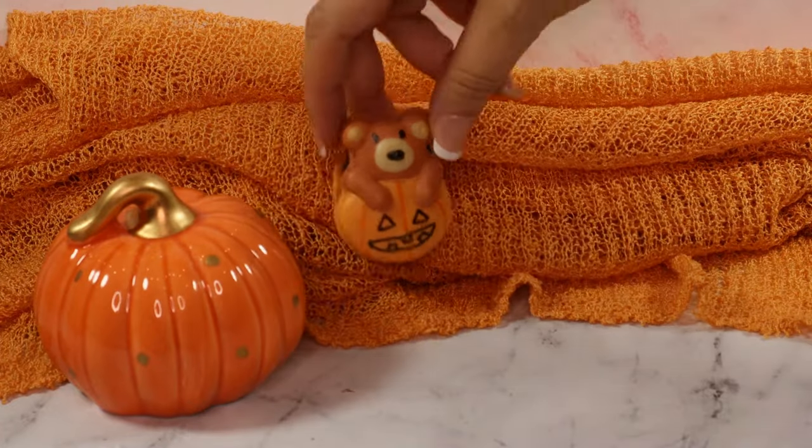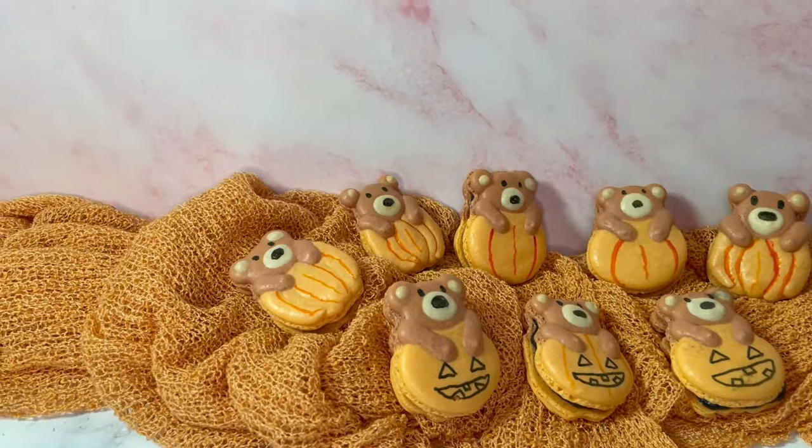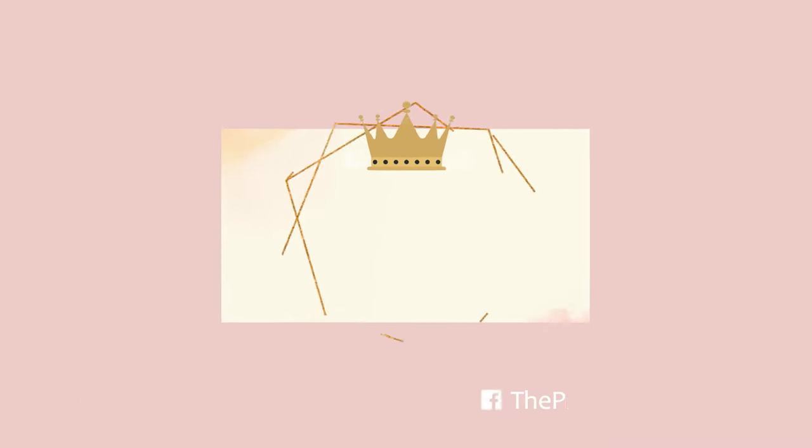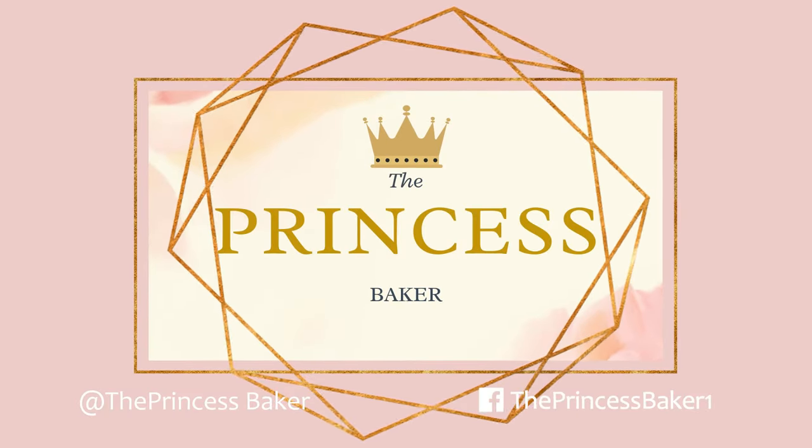For a filling, chocolate ganache goes in the center to make these macaron cookie sandwiches. Isn't this little guy so cute? I hope you've enjoyed making these autumn character macarons with me. Make sure you subscribe for your next adventure with The Princess Baker.